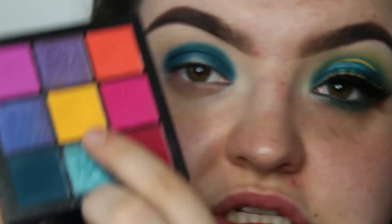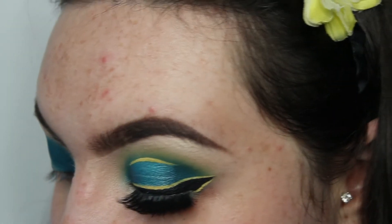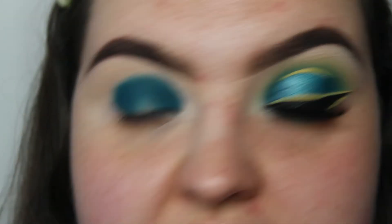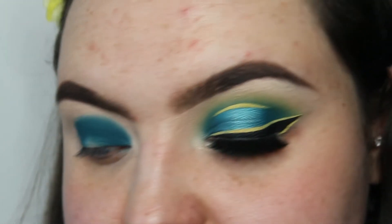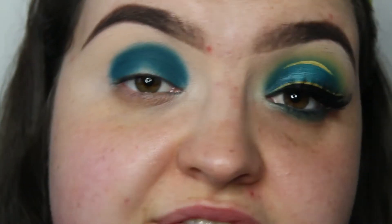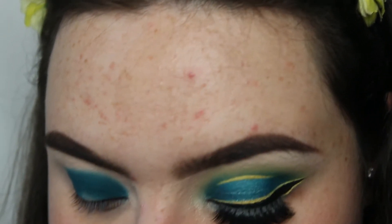Now I'm going to go in with the yellow shade in the center and use it to blend out that blue shade. When they mix together they make a green shade, but I think it looks nice — that's why you'll see some green, it's just the two colors mixing.